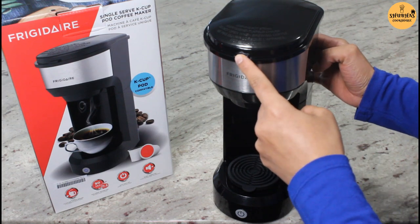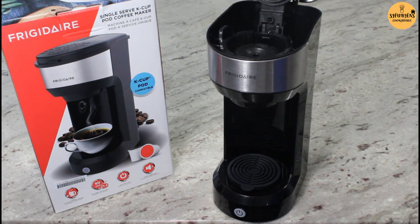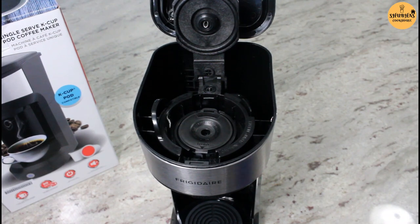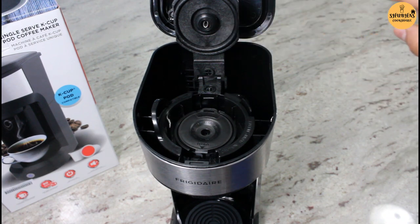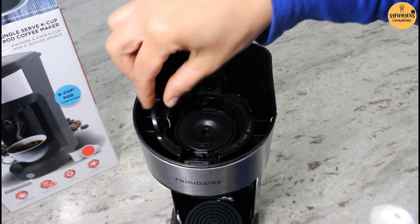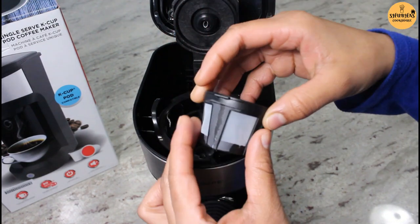So let's see what's inside. We have to push it in so it will open. Once we open it, here you can see a piercing needle — it's sharp, be careful. And here is a water shower head. And in here is a small little brew basket.